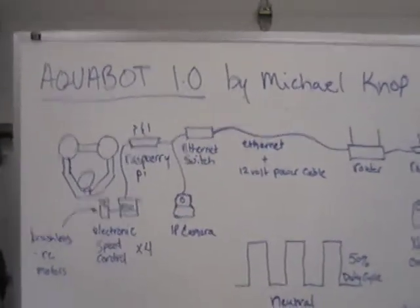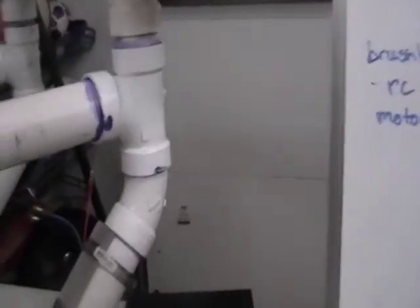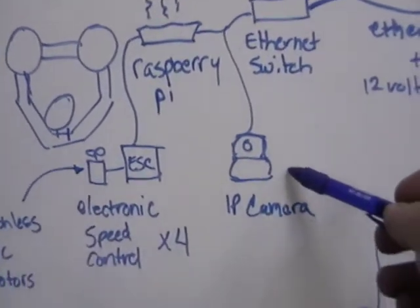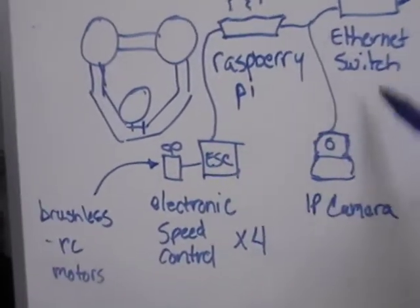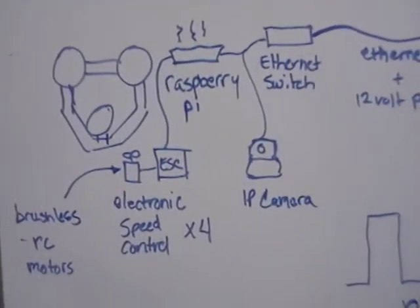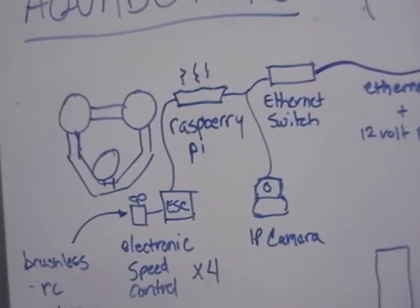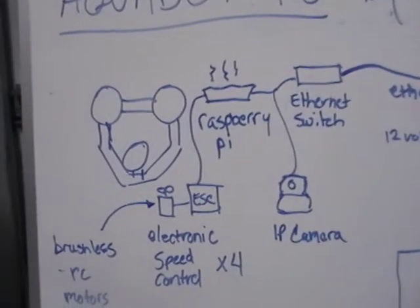So how does this work? On the ROV itself I have a Raspberry Pi along with an Ethernet switch. I'll have an IP camera on the ROV as well. That's kind of the whole idea I wanted — even back a couple years ago I was thinking, how can I make this more IP-centric? Because that's a platform I'm a little more familiar and comfortable working with. With the Raspberry Pi, it's made it fairly easy to do.